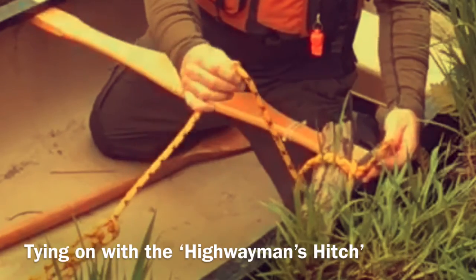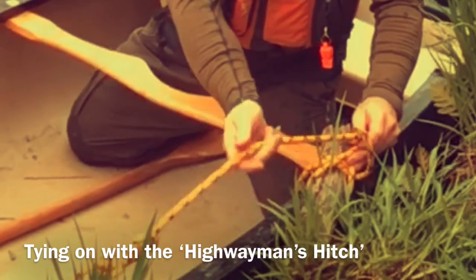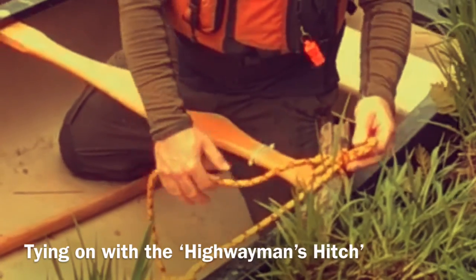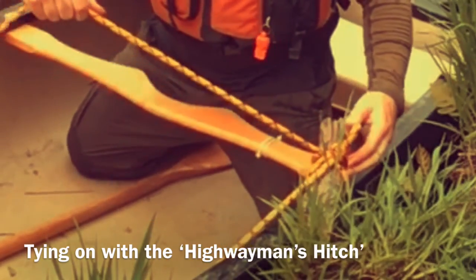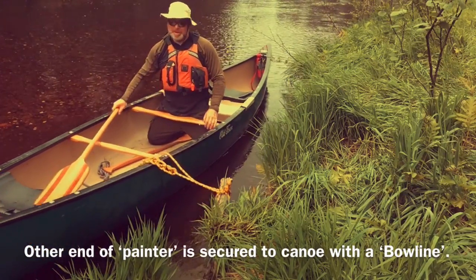firm that up a bit, take a third bite through with the daisy chain end. Pull the original working end to snug that. Now I have a nice firm connection to shore.